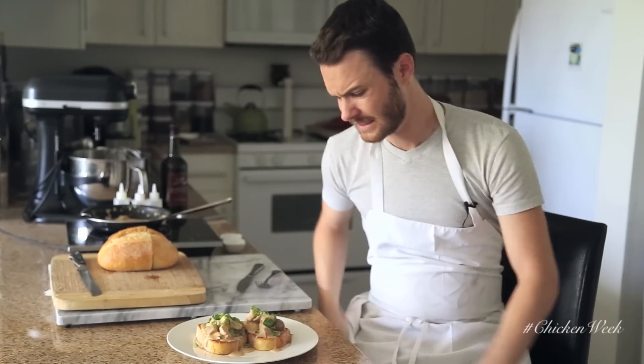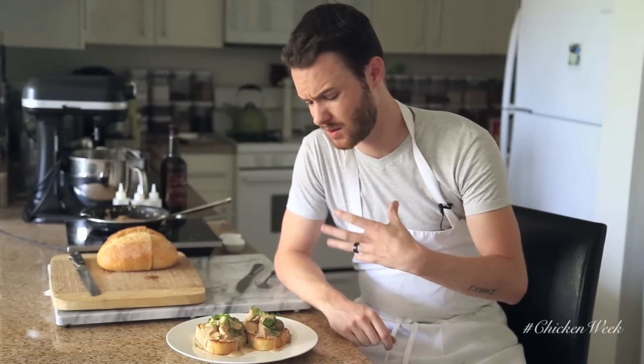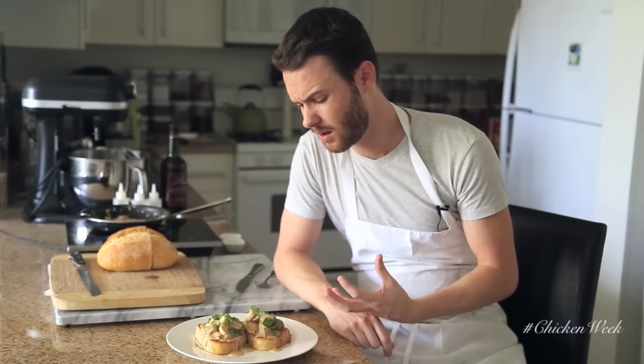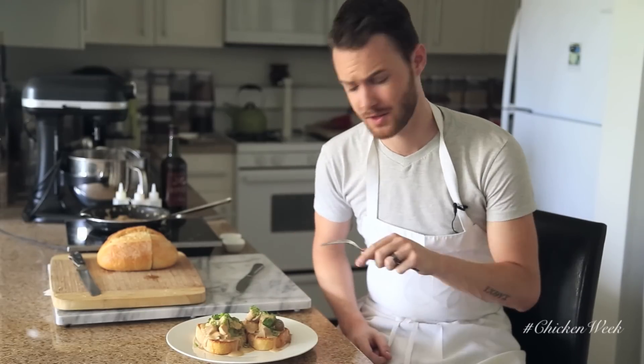Oh wow, that smells incredible. Right away you can smell the sherry wine — it's just so good. All the herbs, tender chicken, really earthy mushrooms. I'm excited for the chicken a la king.